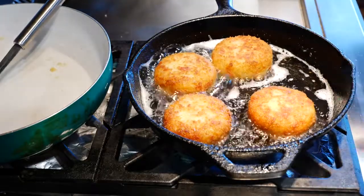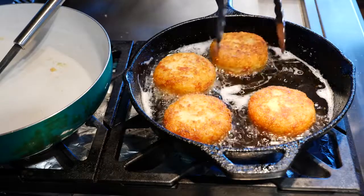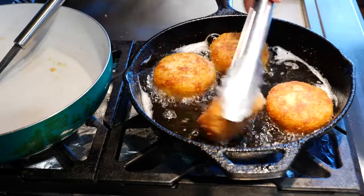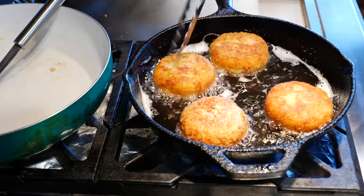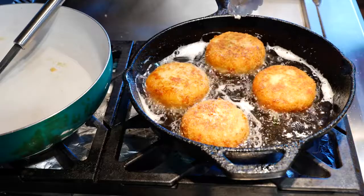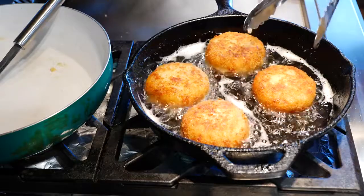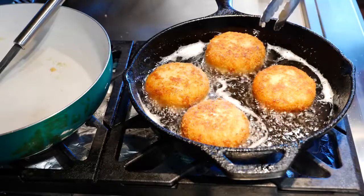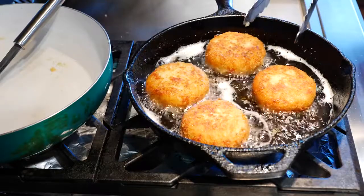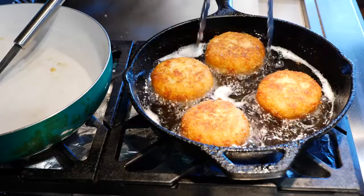Make sure you're patient with this part because you want to crisp up the sides. I currently have my heat on medium-low because my burner is industrial grade. On your end, just adjust your temperature so you're getting a good fry and not burning them right away. It's going to take a little time to warm up the inside and crisp the outside — I started at medium heat and slowly turned it down to medium-low. You've got to know the temperament of your stove, and your pan makes a huge difference.